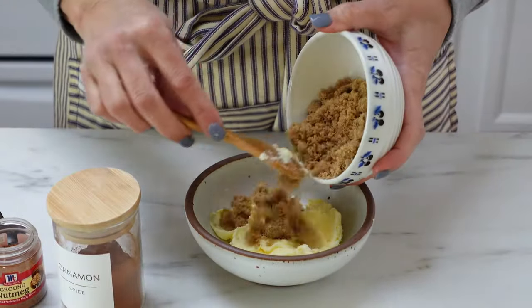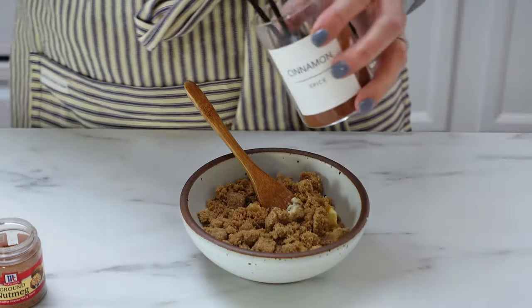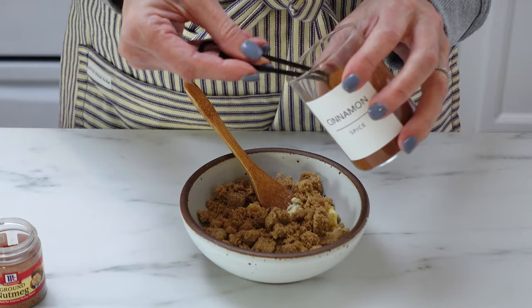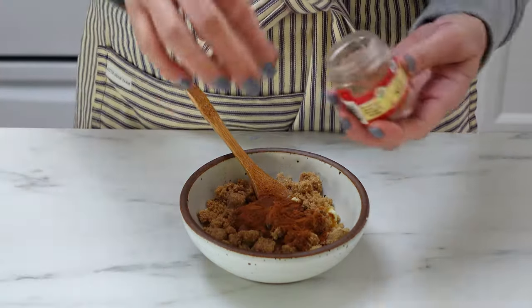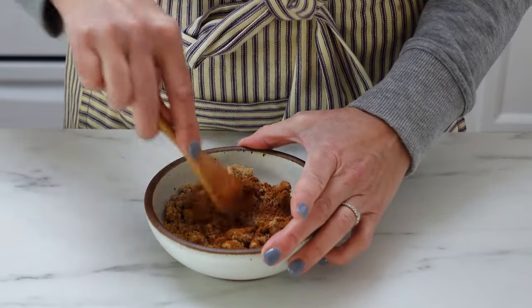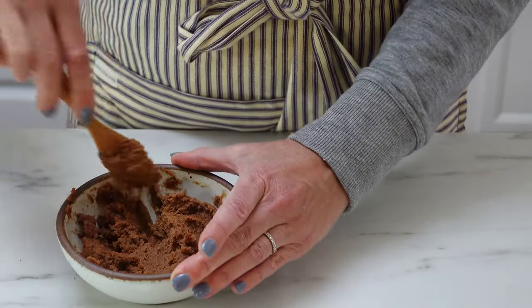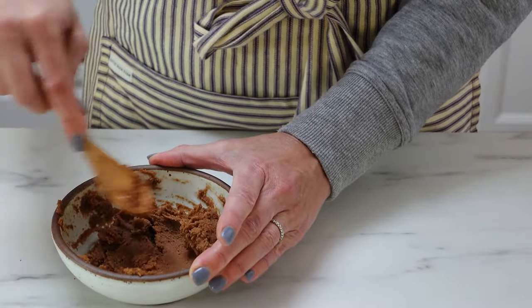Before you take the dough out, you've got to make your butter cinnamon sugar paste. Take four tablespoons of softened, room-temperature butter and add a quarter cup of brown sugar, two teaspoons of cinnamon, a half a teaspoon of vanilla, and I added a pinch of nutmeg — you don't have to do that, but it's so good. If you don't like nutmeg, just don't add it. Stir that in and get that paste really, really smooth. Set it aside.